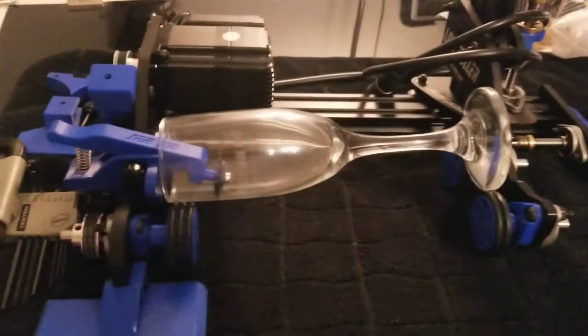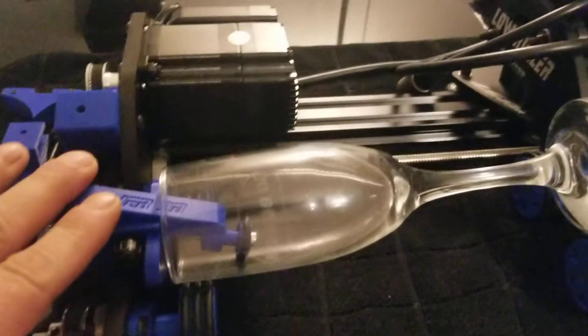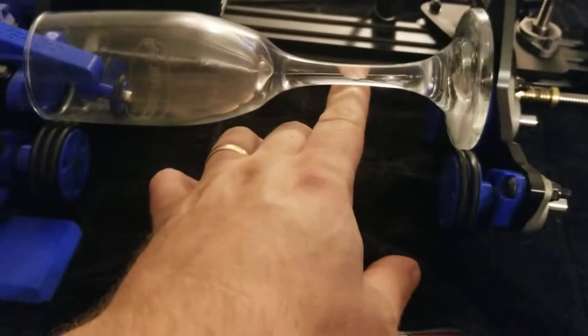I prepared this as an answer to a question from somebody with a Nova 24 and the Low Roller rotary, trying to engrave a wine glass. The rotary isn't long enough because the glass is pretty big, but there's an easy way to do these wine glasses or stemmed glassware of any kind.